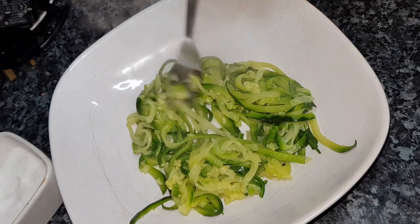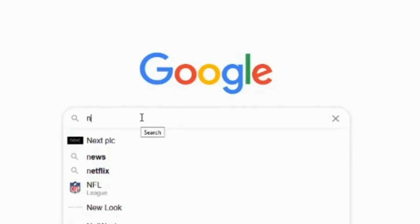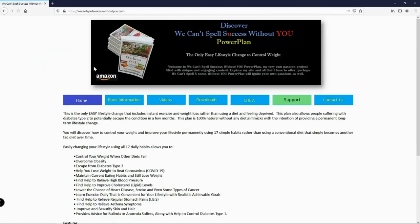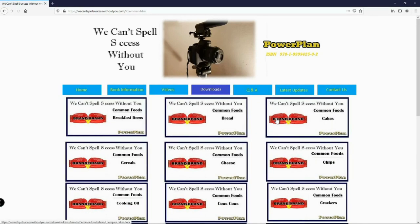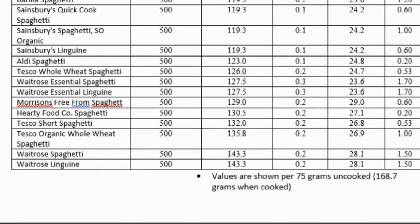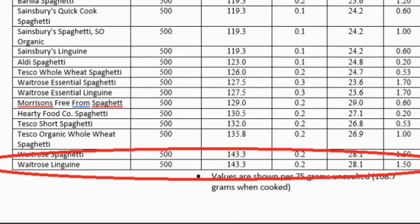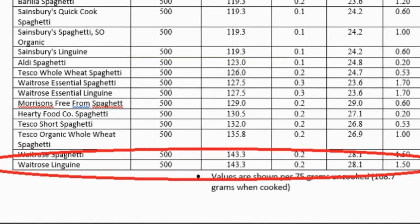So is it really worth making spaghetti from courgette? We can log on to the 'We Can't Spell Success Without You' website by googling nadiet.info, click on the link, go to the Downloads tab, then Brand Versus Brand, then Common Foods to see spaghetti comparisons. The weight-for-weight Linguine-style spaghetti comes in at 143.3 calories, 0.2g saturated fat and 28.1g carbs, costing £1.50 — based on 70g uncooked which cooks up to around 168g. That's quite high in both calories and carbohydrates.